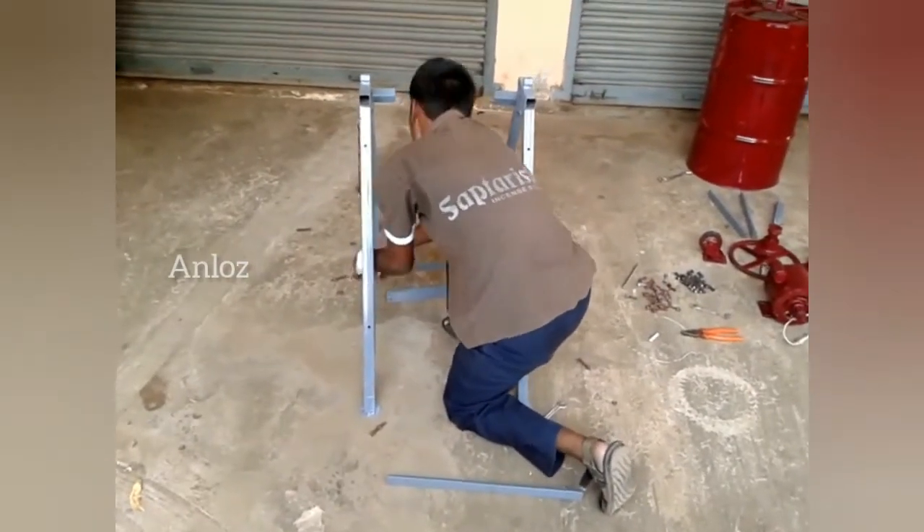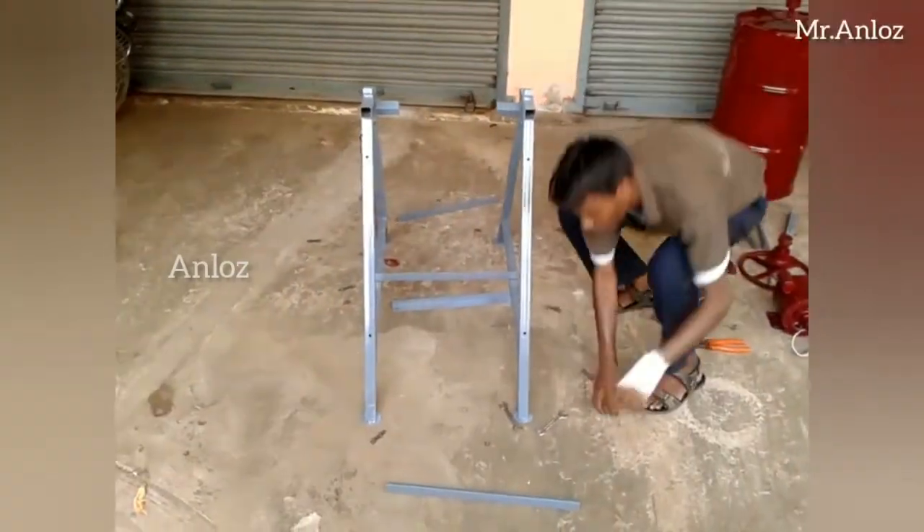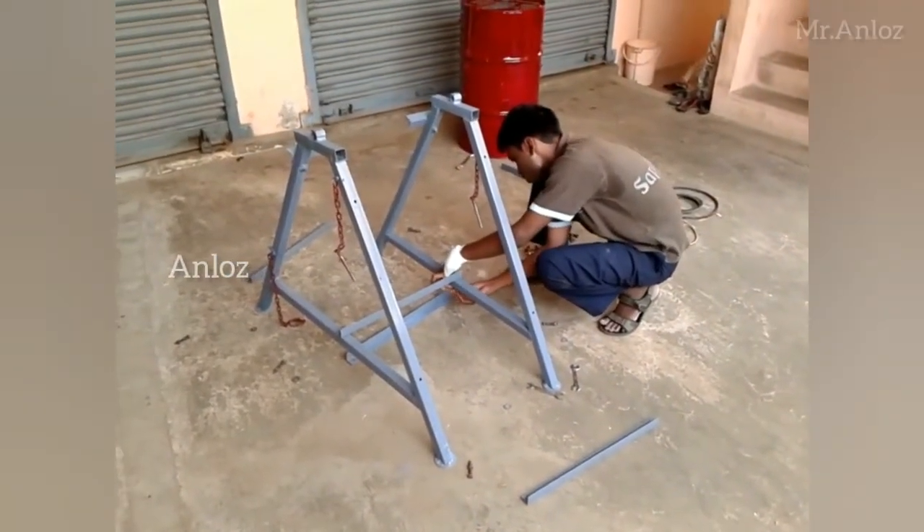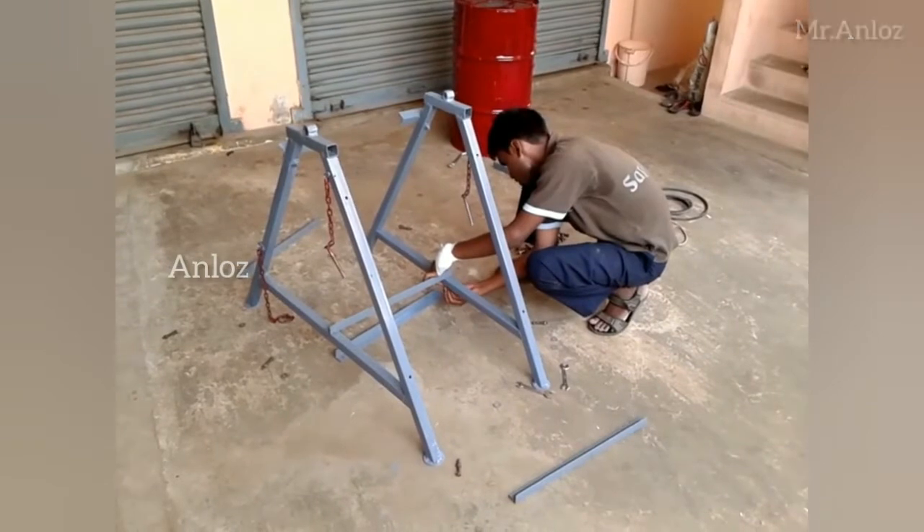Mr. Karthik is the person who came up with the idea of building a cement mixer from a scrap management concept. With the help of his friends, working as a team together, they made the cement mixer successfully.